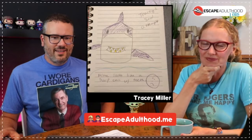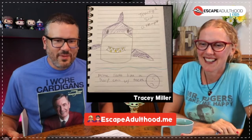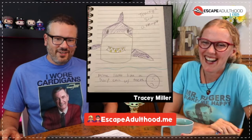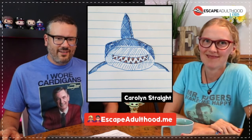Tracy Miller's shark looks like a soup can with teeth based on how the body shape came out, but it looks great. Carolyn did hers in ballpoint pen — I love the cross hatching, very simple and very good. She did a lot with just a few colors.